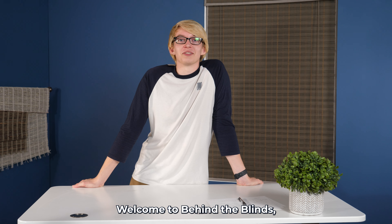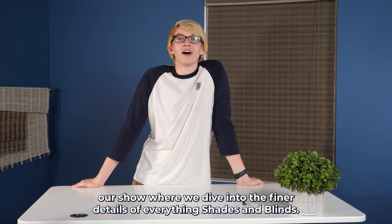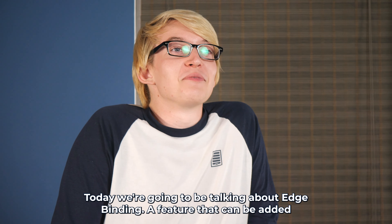Hi, I'm Brandon. Welcome to Behind the Blinds, our show where we dive into the finer details of everything shades and blinds. Today we're going to be talking about edge binding.